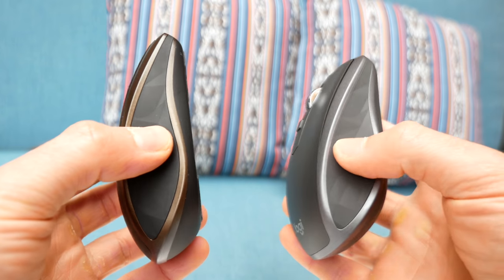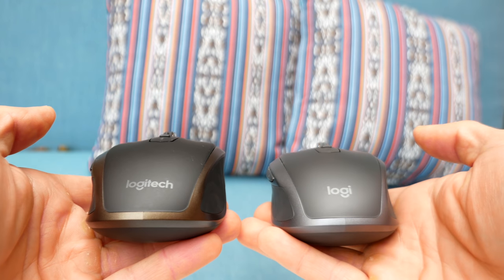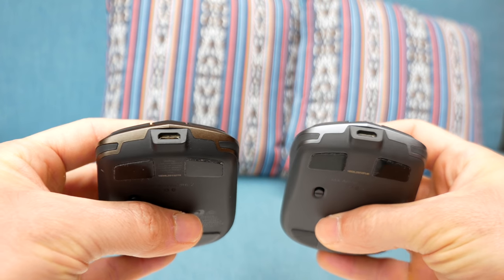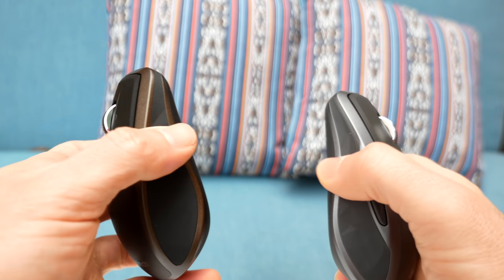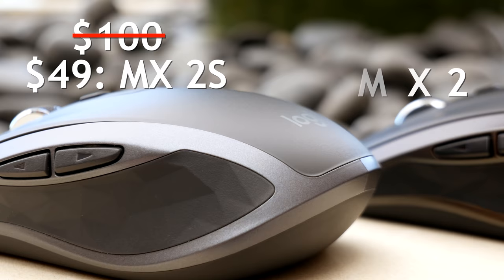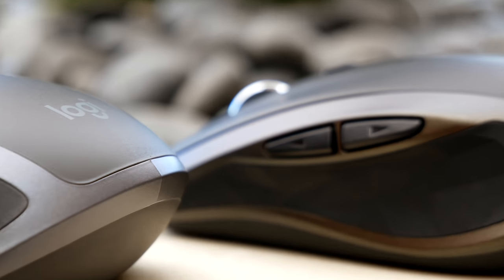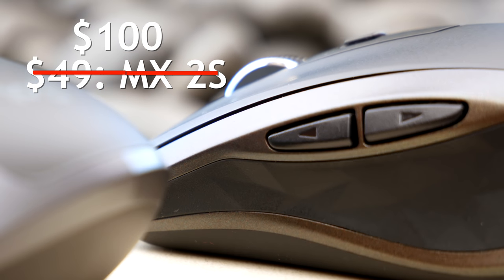If I hadn't gotten the 2S I probably wouldn't have noticed the difference, but using them side by side those things really stood out. I wish Logitech could blend these two mice — make the build quality like the 2 but the usability like the 2S, and make it much quieter. In the end, the 2S doesn't warrant a $100 price tag, but at $50 you should probably go with the 2S for the longer battery life, nicer feel, and newer technology. If there is a big price difference, go with the 2.